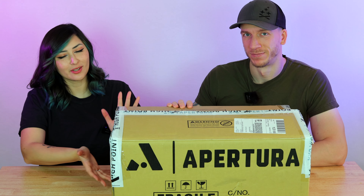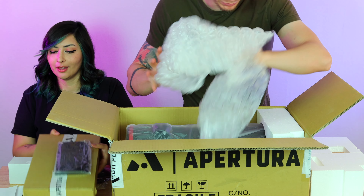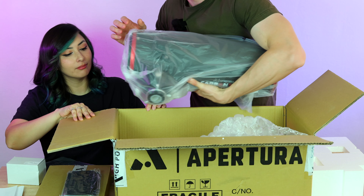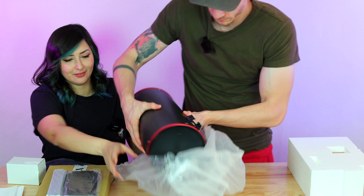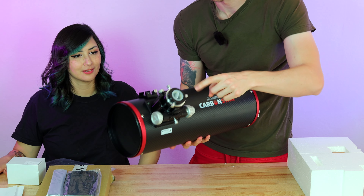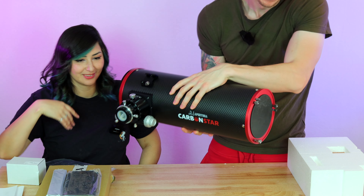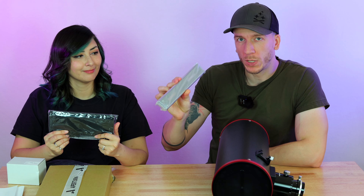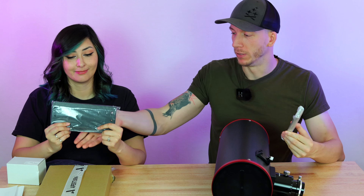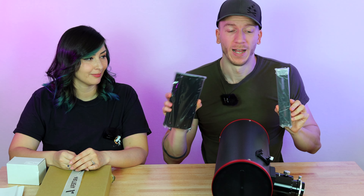Here we have the Apertura telescope which we are going to unbox. We have two dovetails, the coma corrector, and the telescope itself — which is very, very light. It is very pretty. We have the focuser here, the front of the scope. The telescope comes with two dovetails: one V-style and one D-style, so we have both sizes available. The small one we plan to put on top and the bigger one on the bottom as the main dovetail.